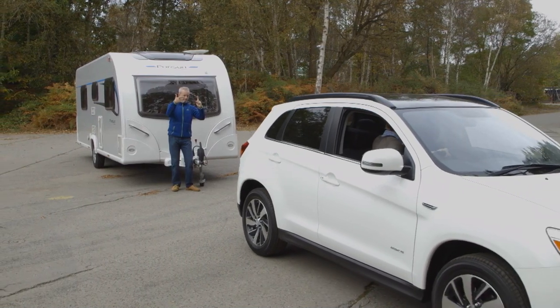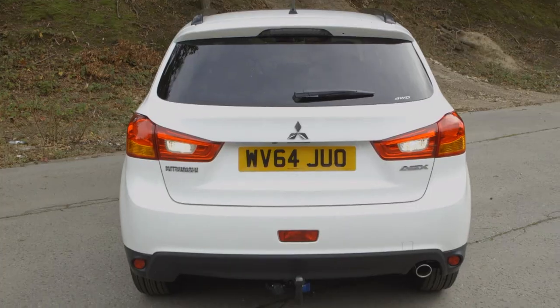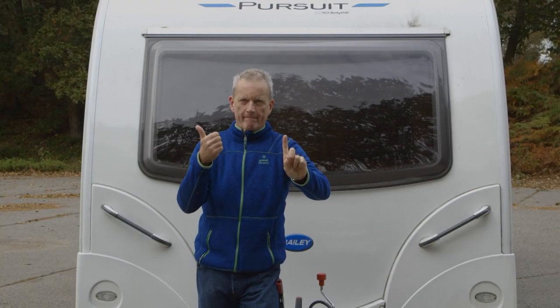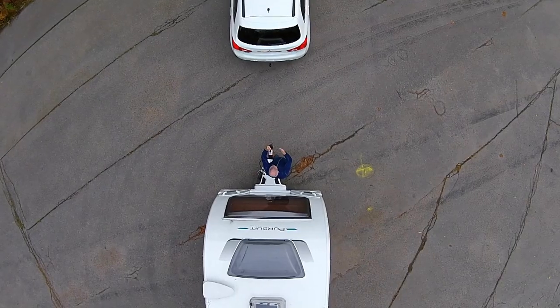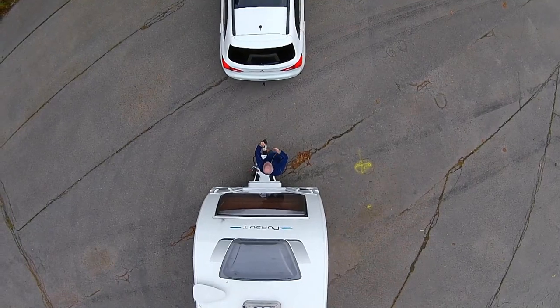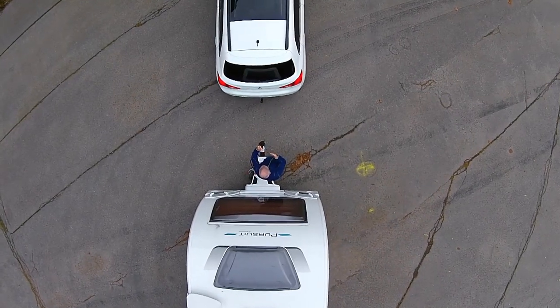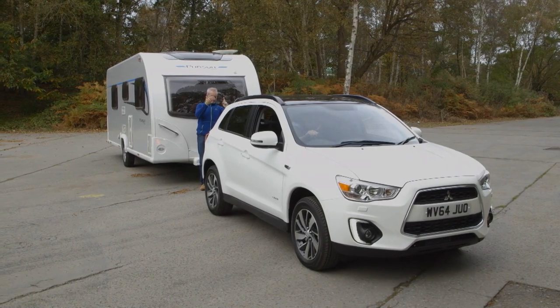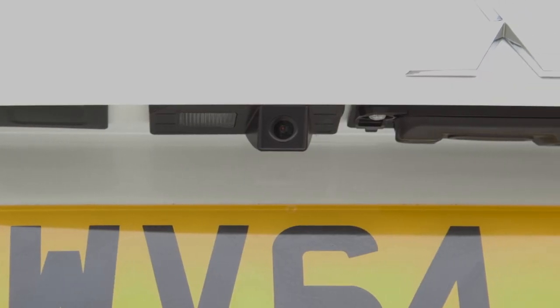Have someone stand beside the hitch to help guide you backwards as you reverse your Mitsubishi towards the caravan. Ask them to hold one finger pointing over the hitch and use the other hand to direct you until the tow ball is in line with the hitch. Reverse slowly and carefully, making sure you can see your helper's hand signals and hear their voice.